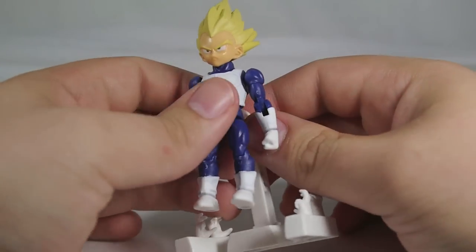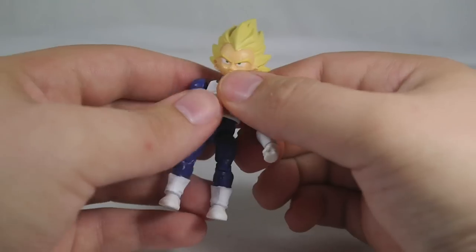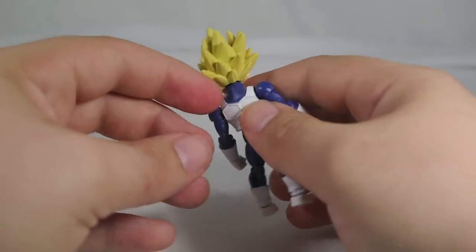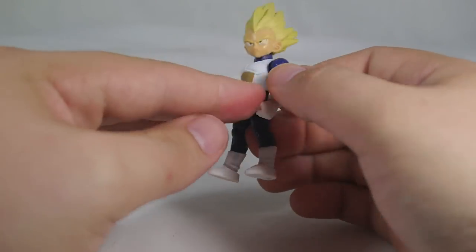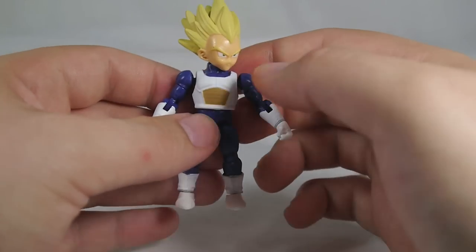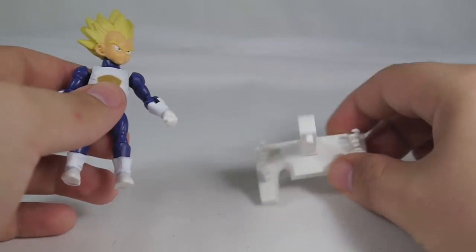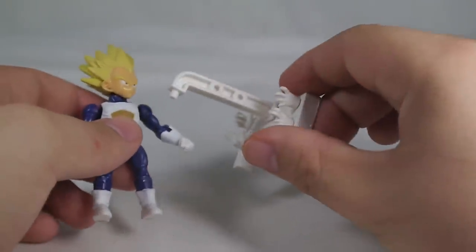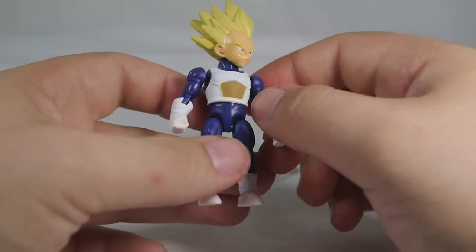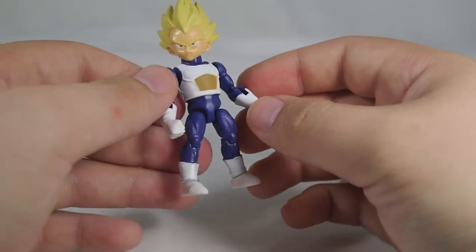Vegeta introduces us to the Saiyan armor mold — the shoulderless one we see most often during and after the Frieza saga. It's a pretty simple Vegeta; the undersuit is obviously very plain without a whole lot of fabric detailing, though the detail in the armor is pretty good, and he's got his usual Vegeta grimace on his face. Same hands as Goku and Gohan, just done in white, and the stand is now white as well. Other than that, it's a nice little Vegeta — if you're a fan of Vegeta it might be worth taking a look.